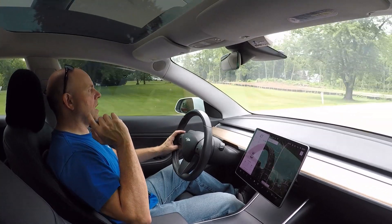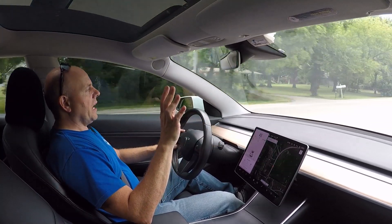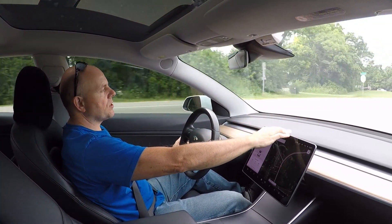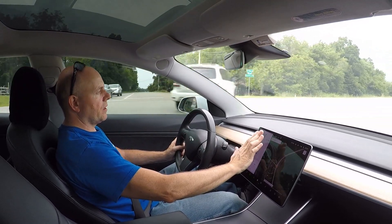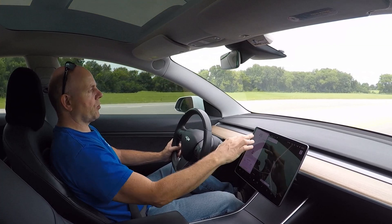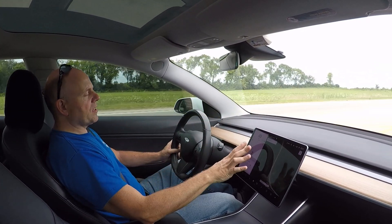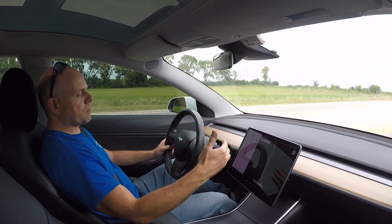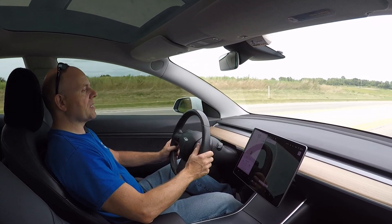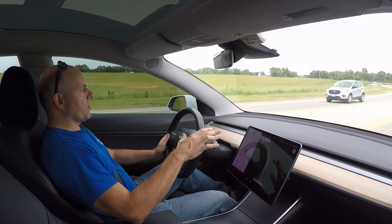I've got a date set up with the machinist — he's several hours away — to go over all of the production details. Quick recap: the screen has been lowered roughly 1.7 inches, it's tipped back 10 degrees, and it's angle-adjustable so it can be straight, parallel with the dash, or swept to the right. For those who haven't seen the previous videos, I suggest you watch those first — this is just an update.